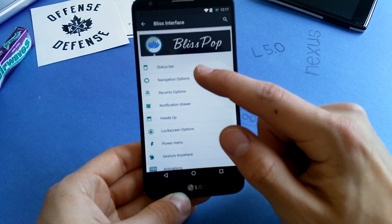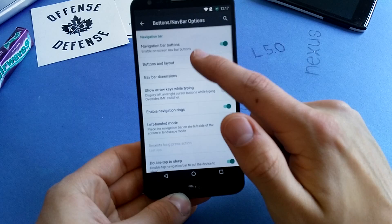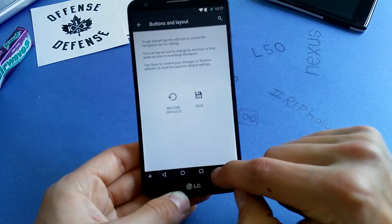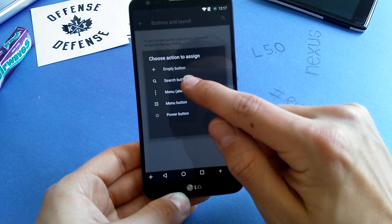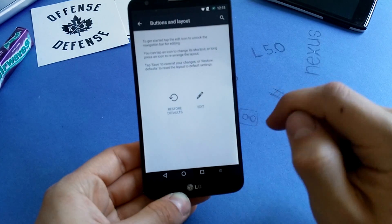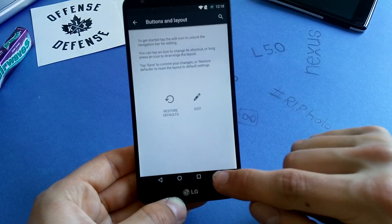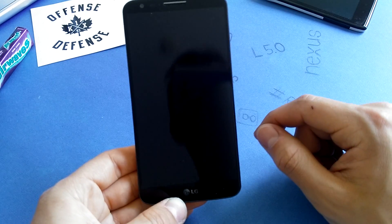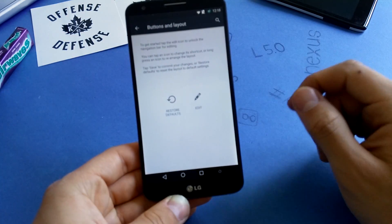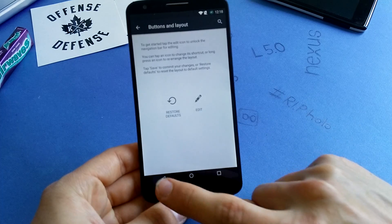You can see that you have status bar and navigation bar options. You can also change the actual buttons here — you can edit them and, for example, put a search button, menu, or even a power button in there, which is kind of nice. You can save and have this power button down here to directly lock your phone, which is very handy sometimes.